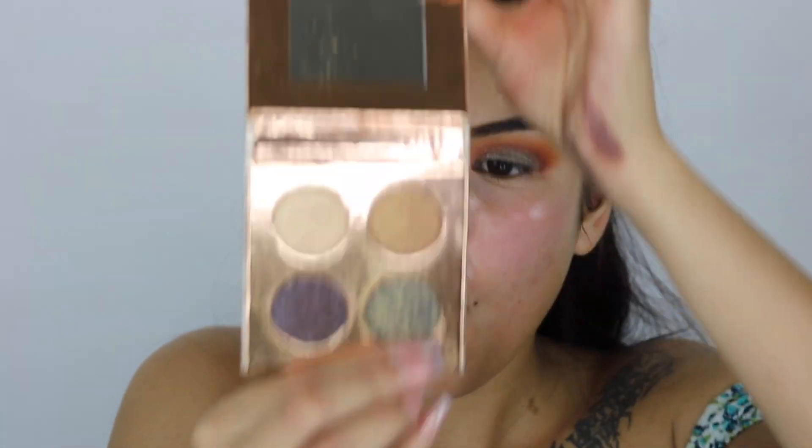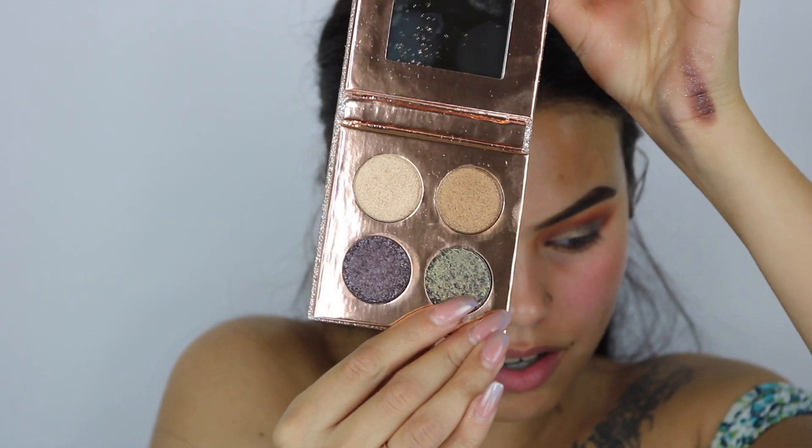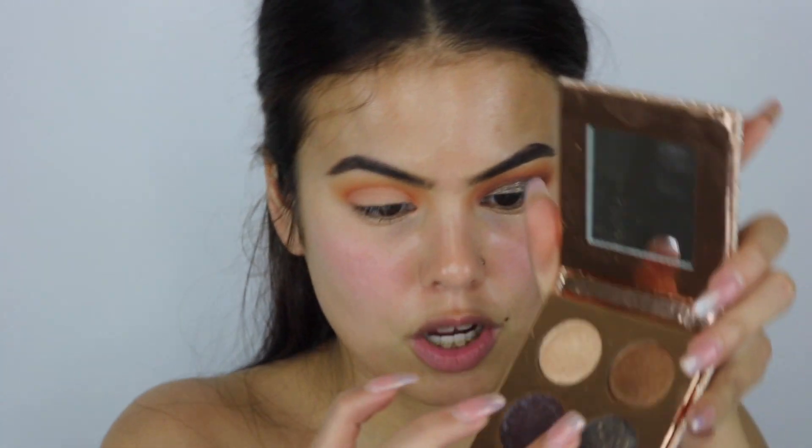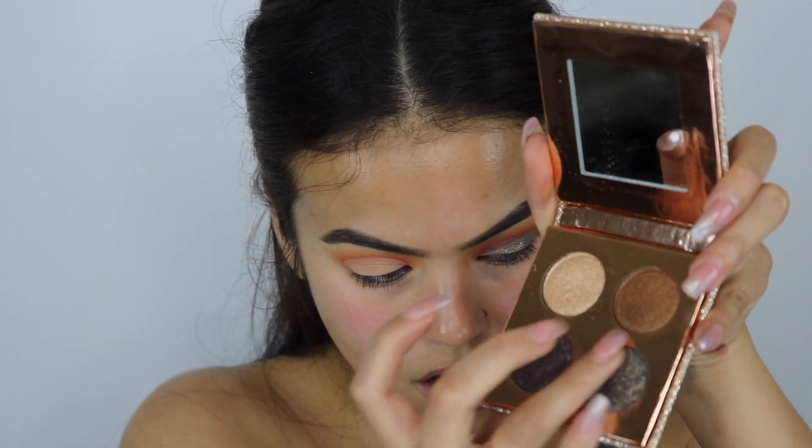You guys have seen me cut my crease so many times already so I'm just going to do that part off camera since I have to be really close to the mirror. Okay, we're back — I already set it with a setting powder. Now for the fun part: we're going to be adding Harpoon! I'm going to use my finger — dipping it into water and dabbing it on.